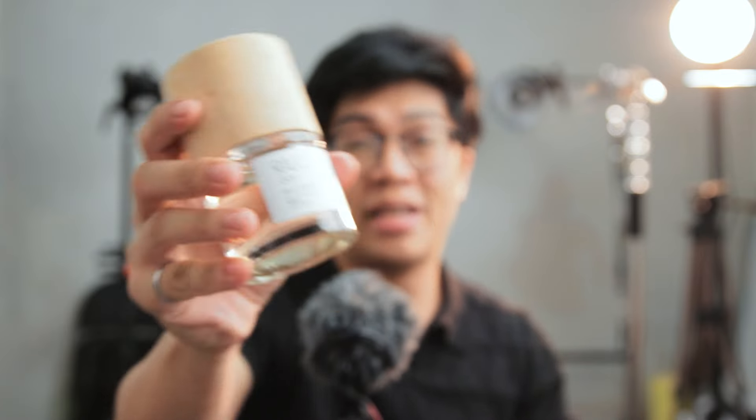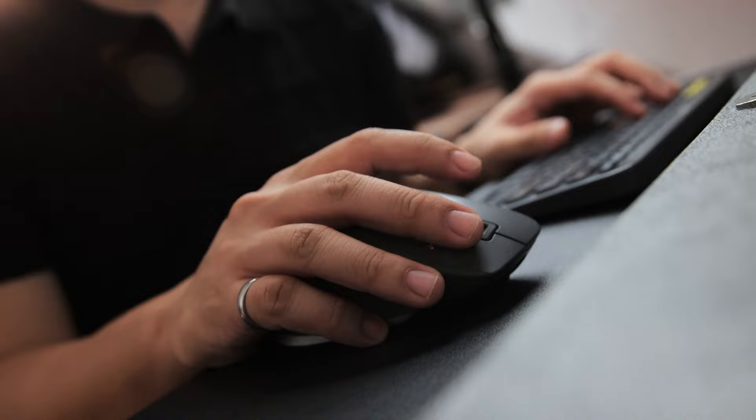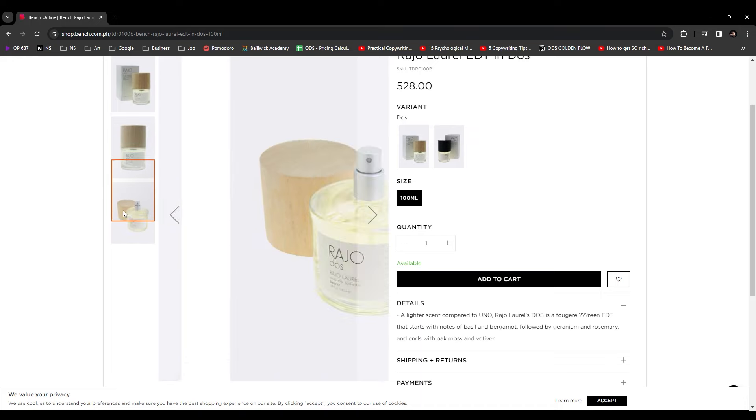I received this perfume as a Christmas gift and as a product photographer, I thought it might be good to use this as a subject for a test shoot. But first, let's visit their website to see the current images that they have. They have their priorities, I guess.